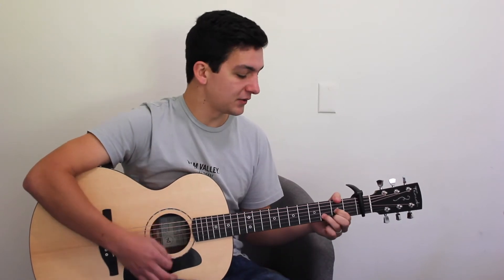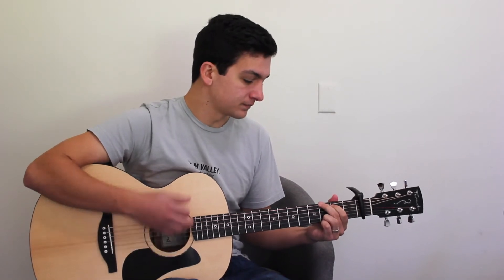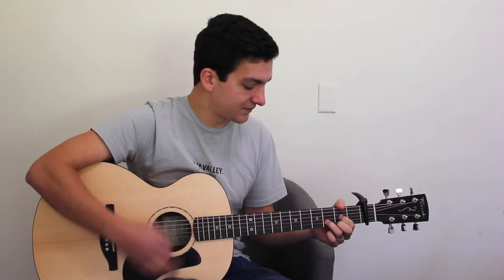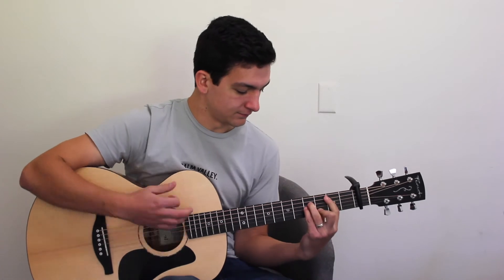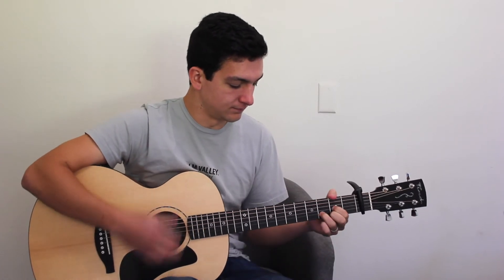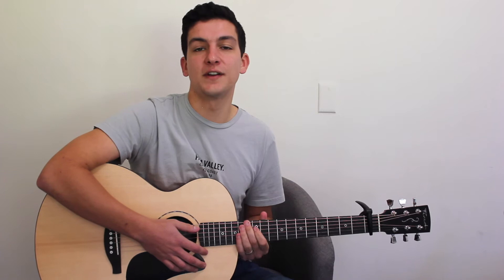So D, A, G, B-minor. Then we'll go back to our D-major, A-major, and then two bars on the G-major. From the start of the verse.